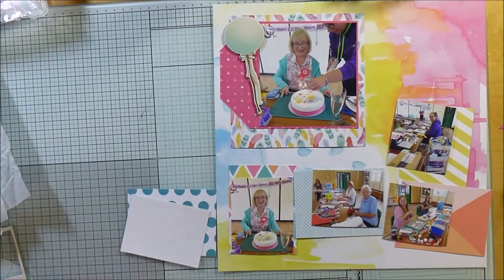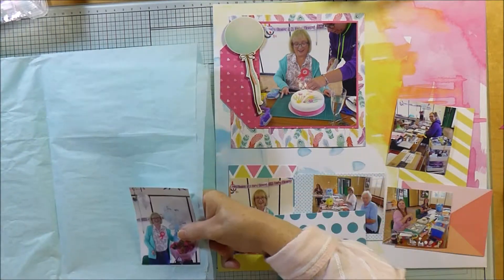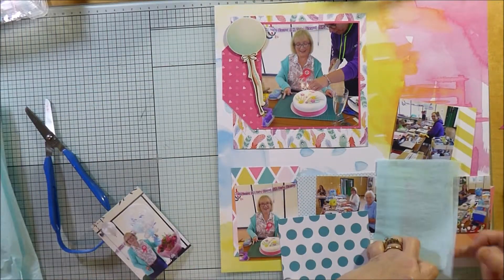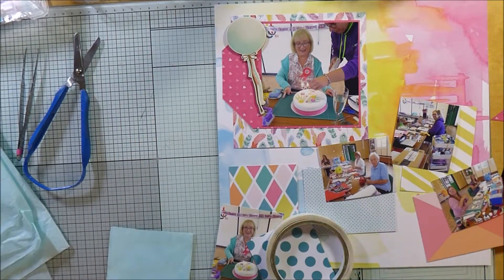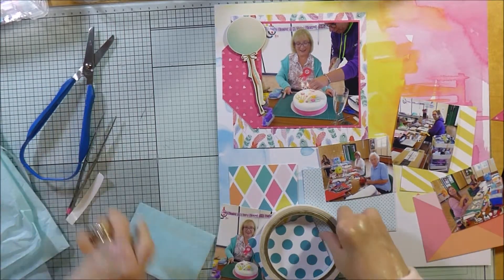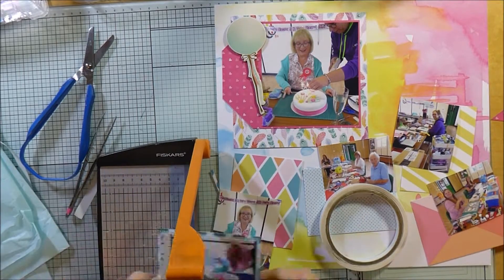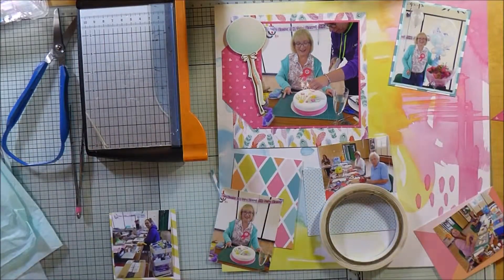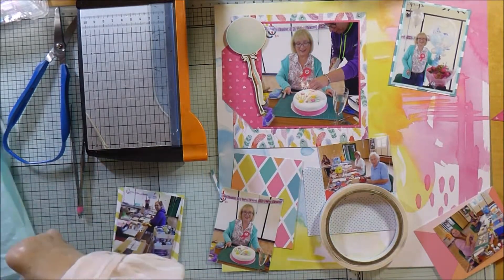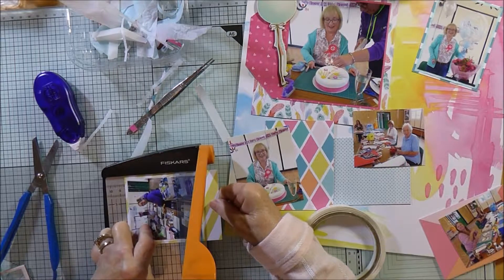For all the photographs I've got some project life cards that came in either the July or August hip kit, so I thought I'd use those because all the colours just went really well with the photos and the background. I'm also adding a layer of tissue between each photo and each card — some have got this teal tissue that comes with all the hip kits, and some are going to have white tissue, then backed onto a different project life card that coordinates with the photograph.